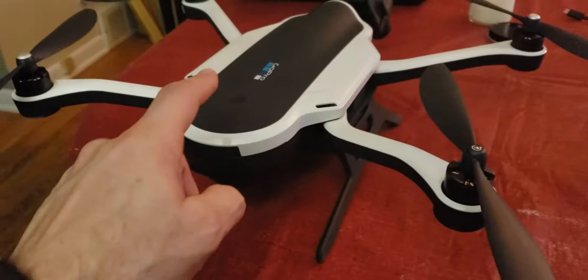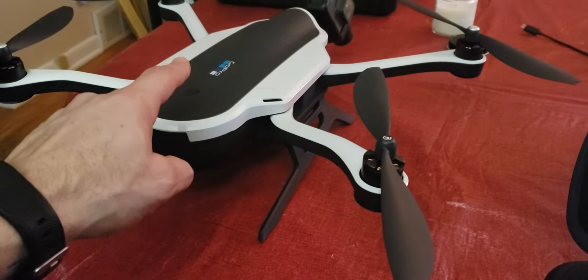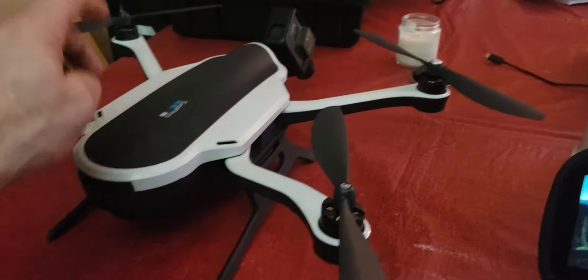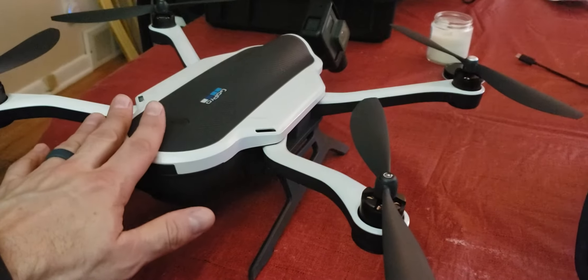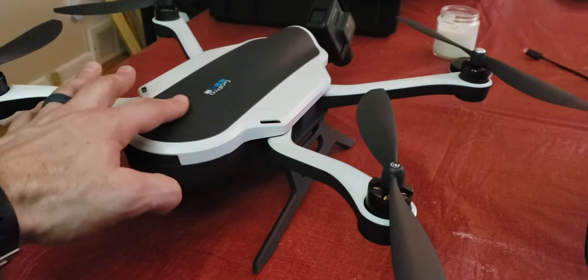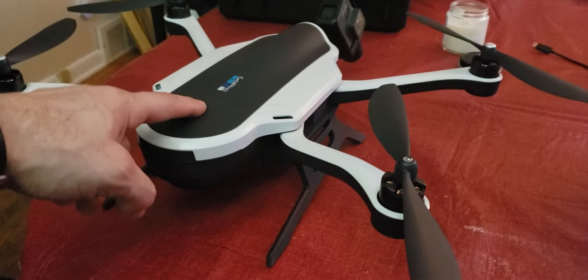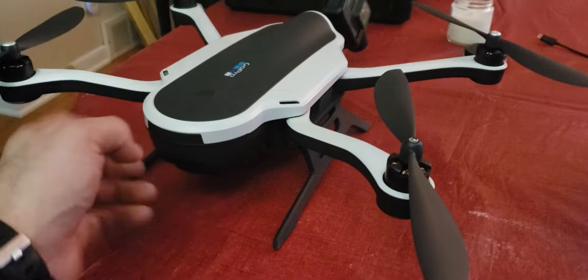Once I power the drone on, the camera does not move like it's supposed to. The drone does not beep like it's supposed to. And once it's on, I can press and hold the power button all day — the drone will not shut off. I have to pull the battery out to shut it off.